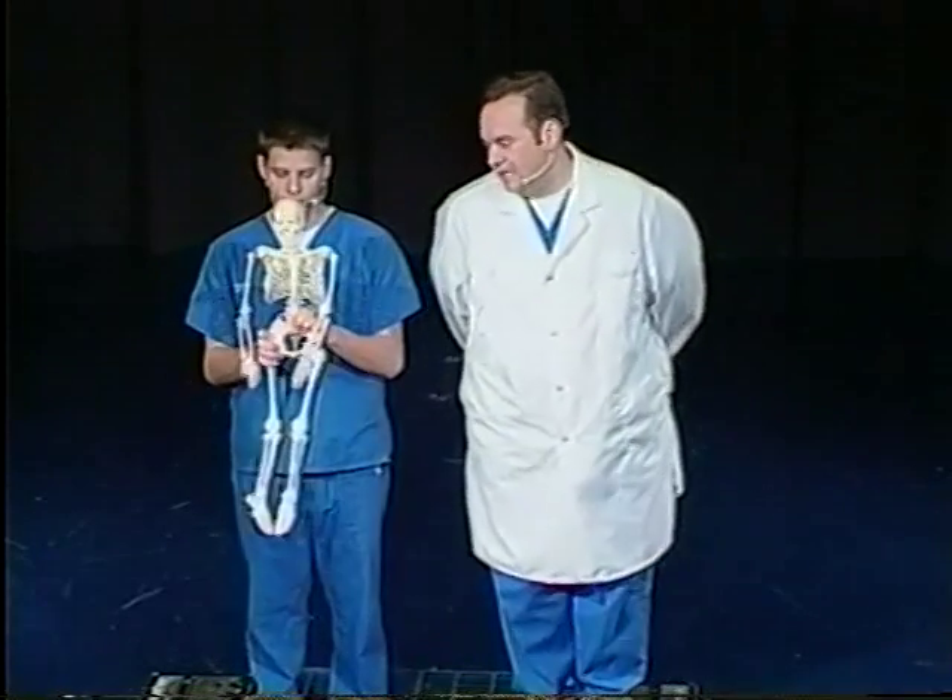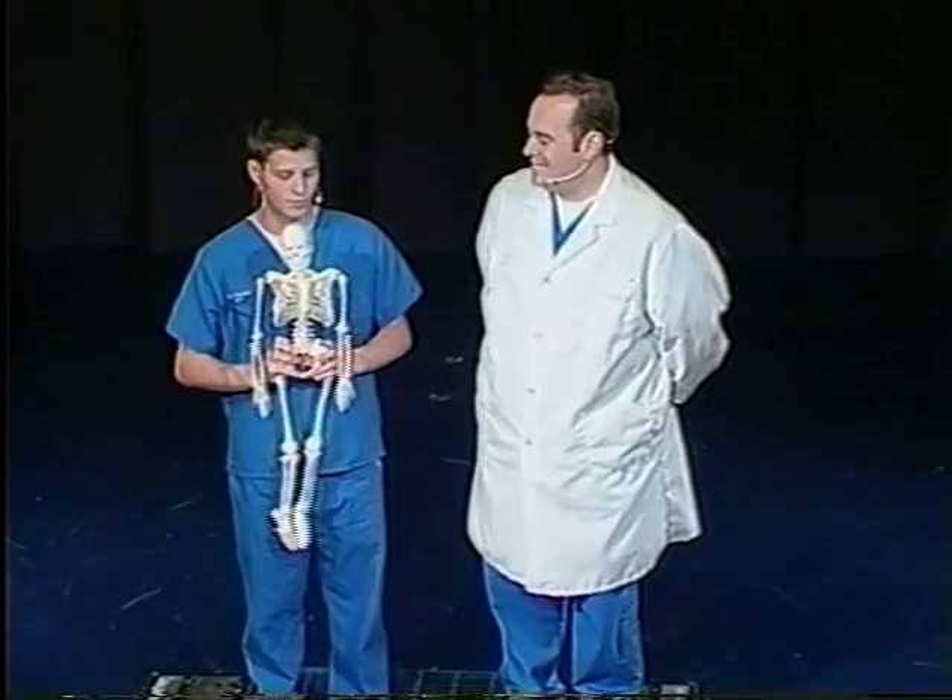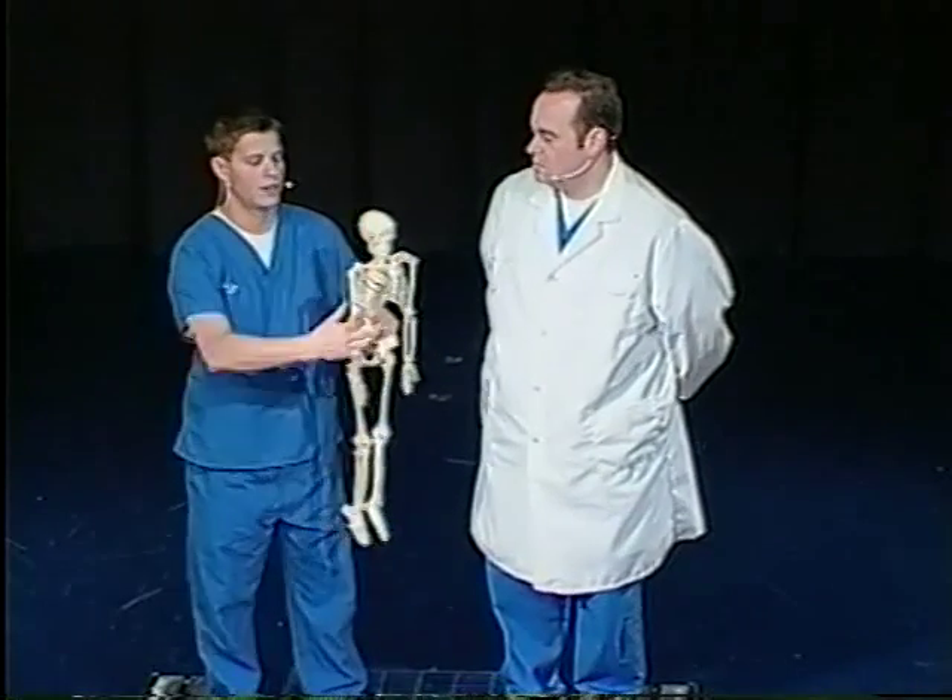Now, for more mobility, we need something more complicated — something called a ball and socket joint. Curtis, show us one of those. There's one here in the shoulder.